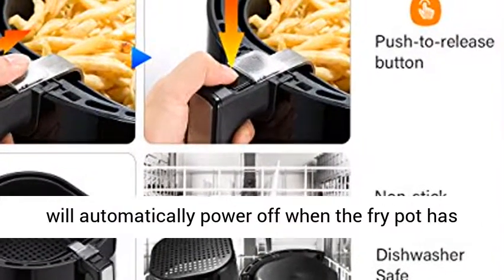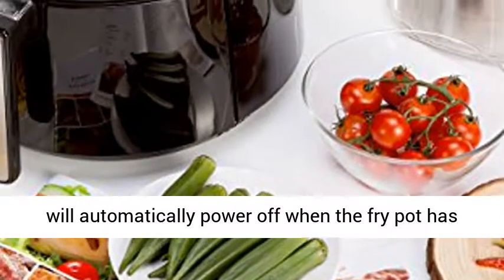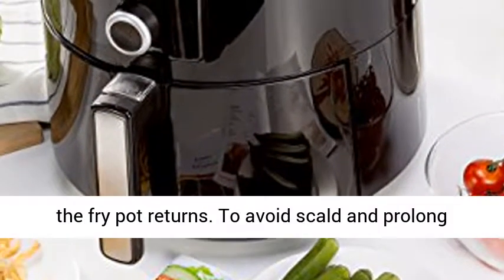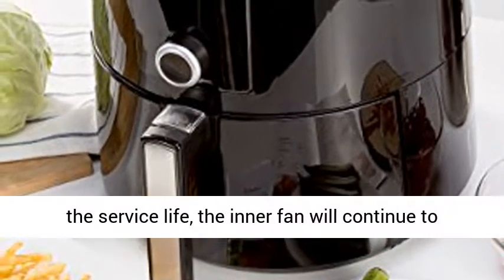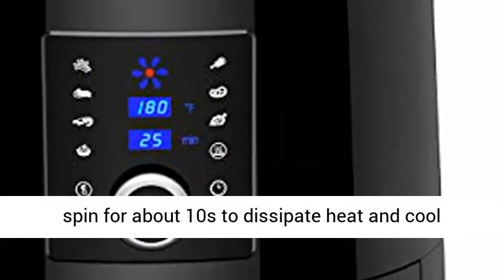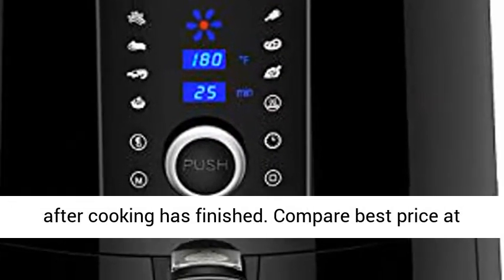100% Safety Protection: The machine will automatically power off when the fry pot has been taken out, and cooking will continue when the fry pot returns. To avoid scald and prolong the service life, the inner fan will continue to spin for about 10 seconds to dissipate heat and cool after cooking has finished.